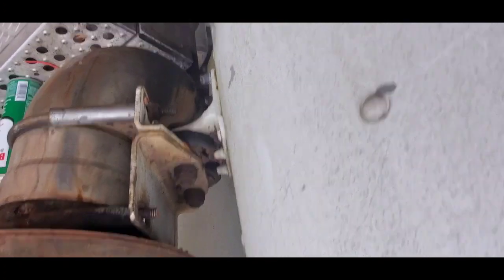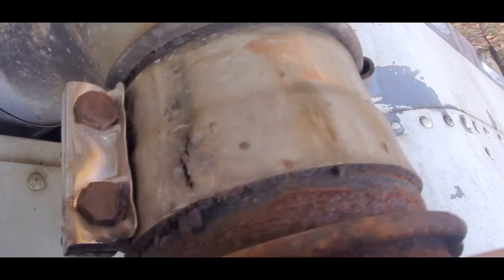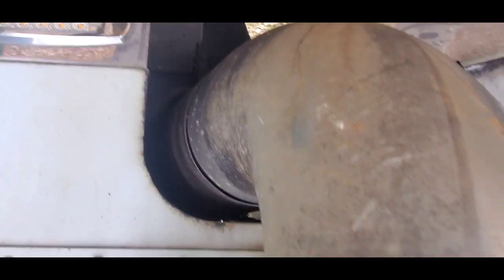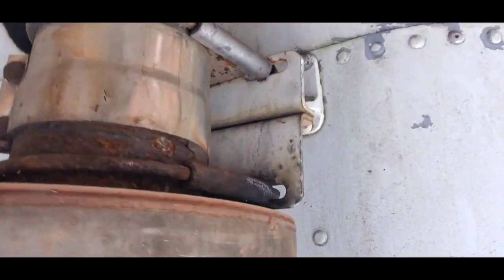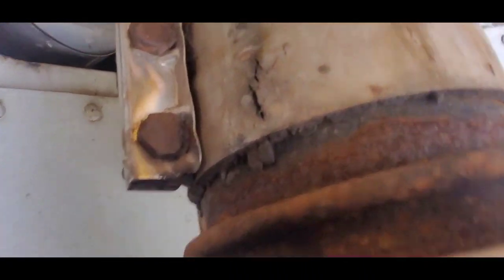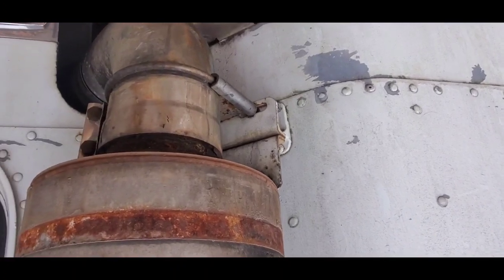Let me show you guys what I just noticed. I was so busy trying to take off these bolts that I was rocking it, and I noticed it's not connected down there. I don't know if you can see this, but right there — that pipe, I'd call it a Y-pipe because it shapes like a Y — it's completely not connected. So I'm going to have to fix that. I might as well just take off those bolts and pull the whole thing off.